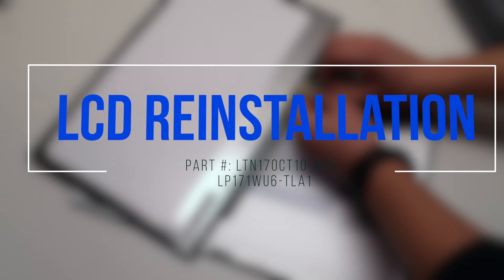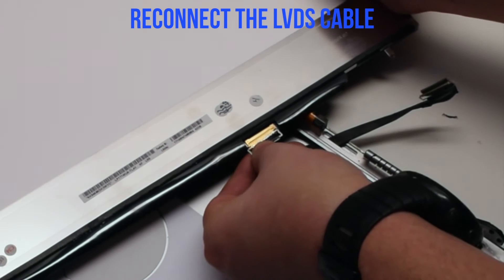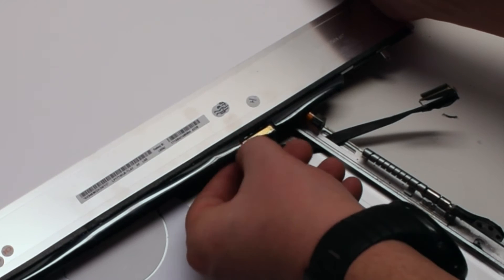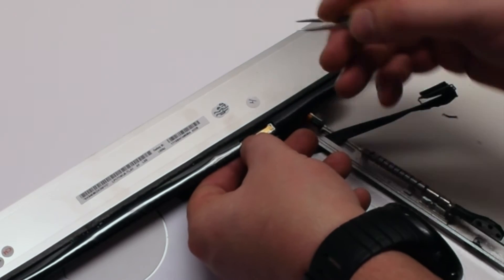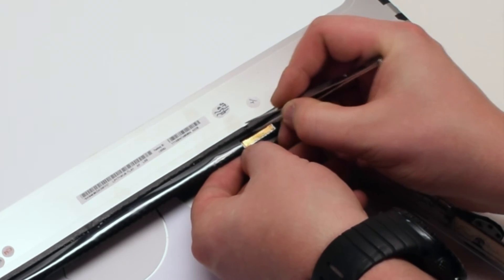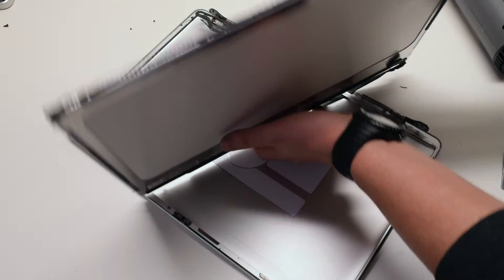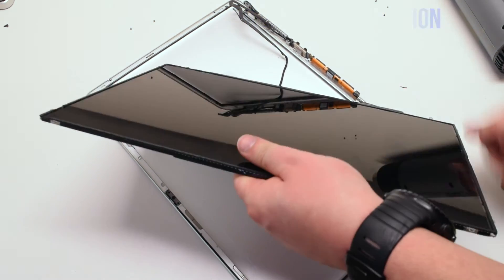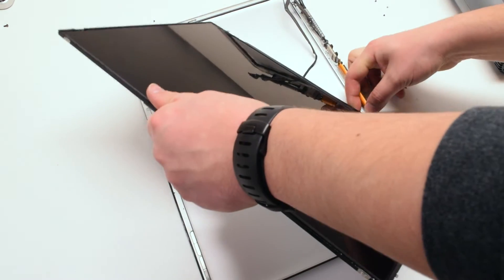LCD reinstallation. Reconnect the LVDS cable and lock in the LVDS cable latch. Make sure it's firmly locked, because when you turn the screen it can pop out. Place the tape back on. Flip it back over gently — do not move it around too much. Turn it around and lay it down into position. At the same time, try to work the LVDS cable through the socket.